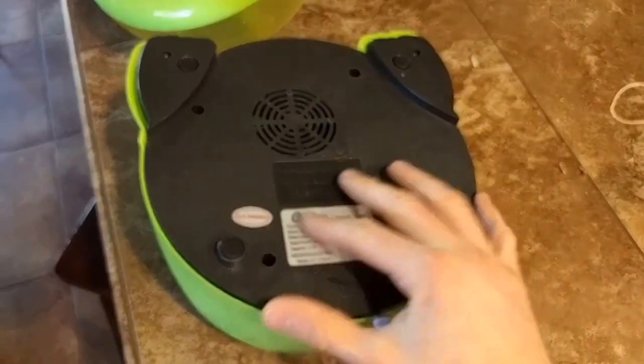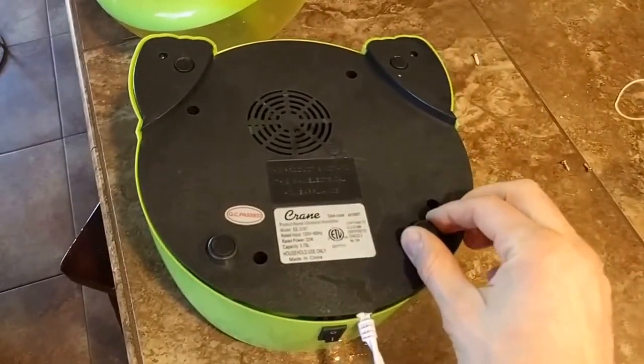My humidifier was not producing very much mist at all, so I figured I'd take a look.